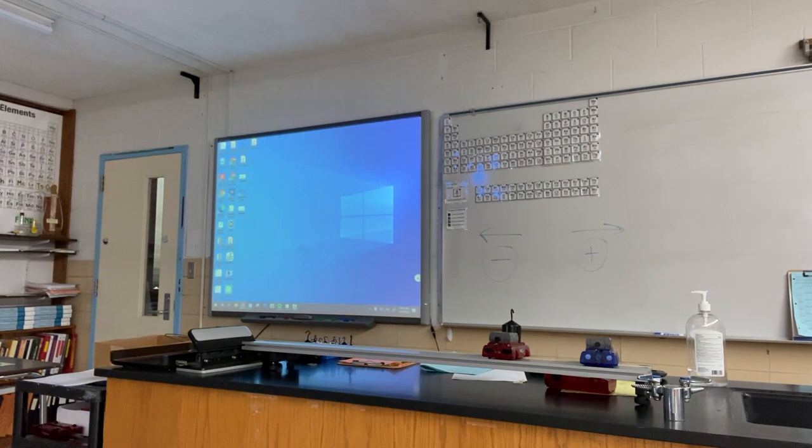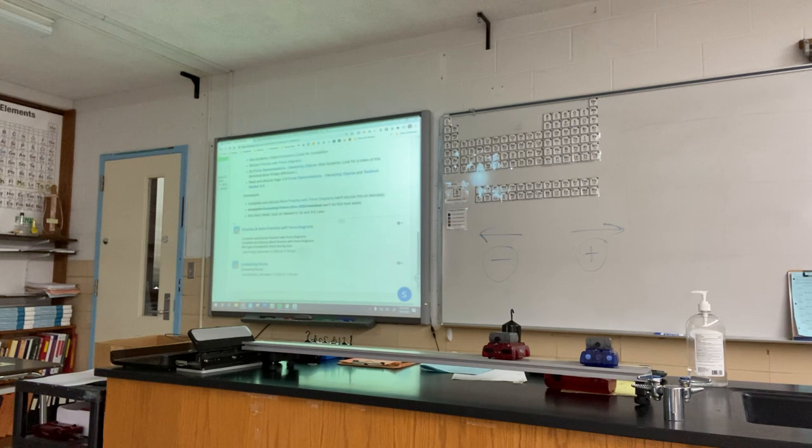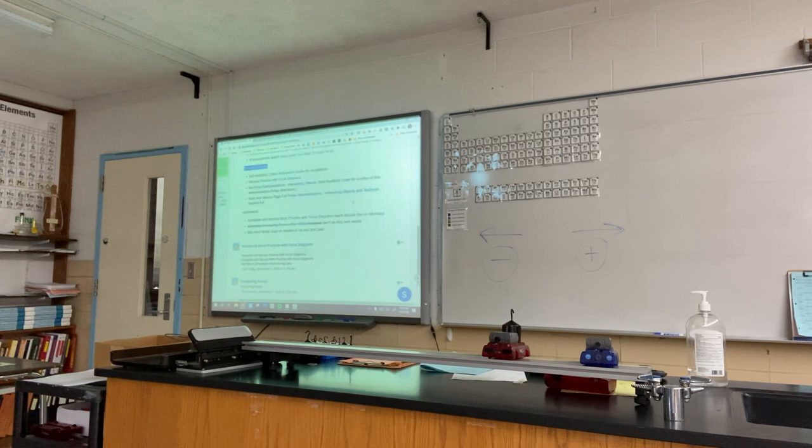For next time: I want you to finish up more practice with force diagrams for Monday. Also, I scanned the textbook section on Newton's Third Law — textbook section 4.5 — make sure you access and read it, it's a pretty short section. On Monday, our first order of business will be to go over more practice with force diagrams, so do your best to go through those — it's just 12 examples of different force diagrams for different objects.